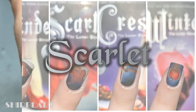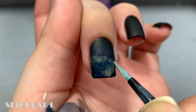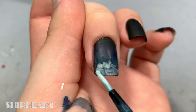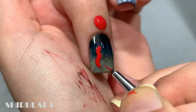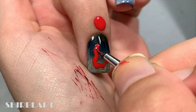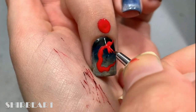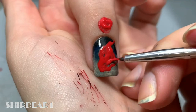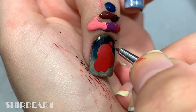Next is Scarlet. Create fog with watered-down dark blue and grays. Next add her cape with red. Shade the cape with dark blue and purple and then with reds.